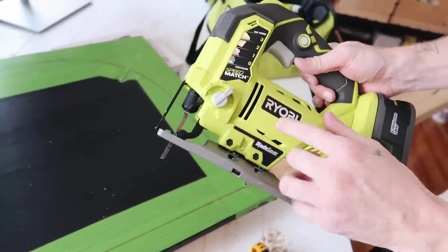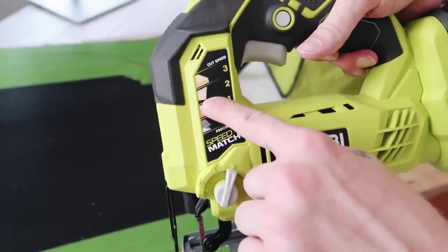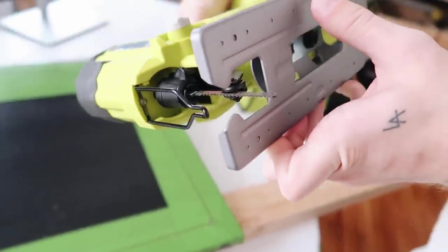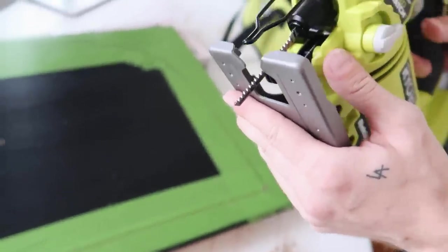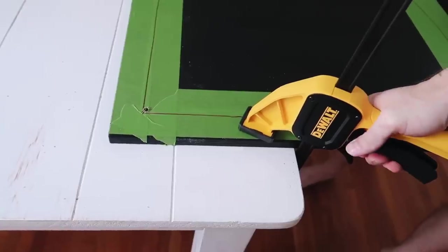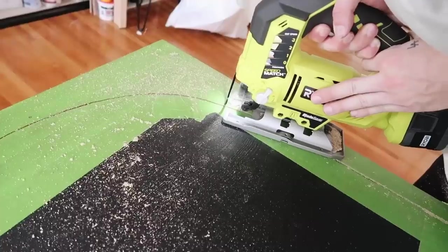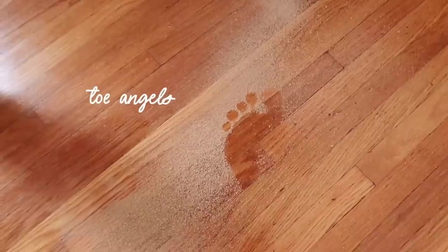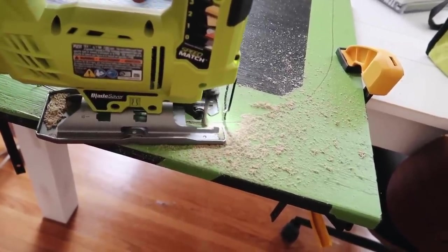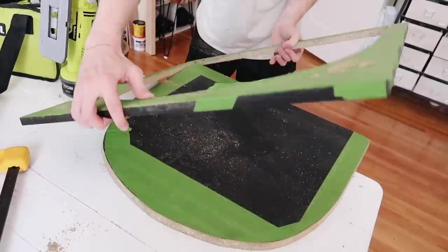I'm using this Ryobi jigsaw to cut. I have it on speed setting two because fiberboard rates out of two on this model, and I'm using a steel-cut wood scroll blade from Home Depot — better for delicate work. I'll adjust speed as I go. I found that the scroll saw blade worked really well, and a high speed also worked well on this fiberboard. I suggest going at a more rapid speed while working slowly to ensure cuts are nice and clean.